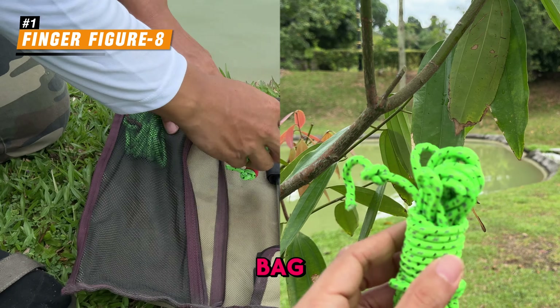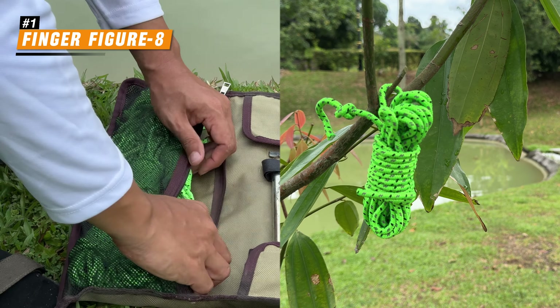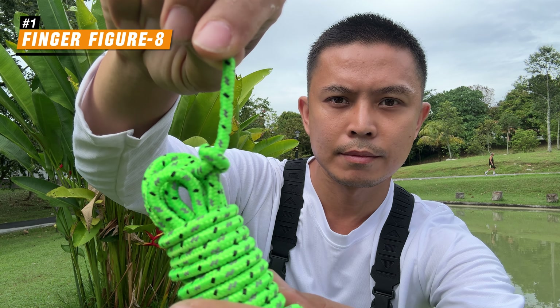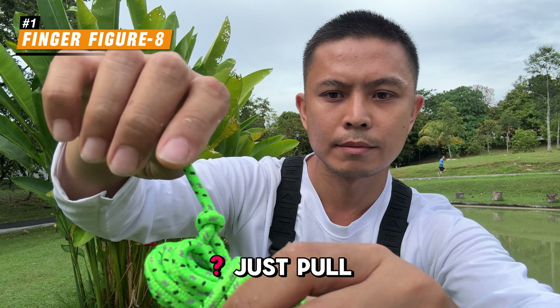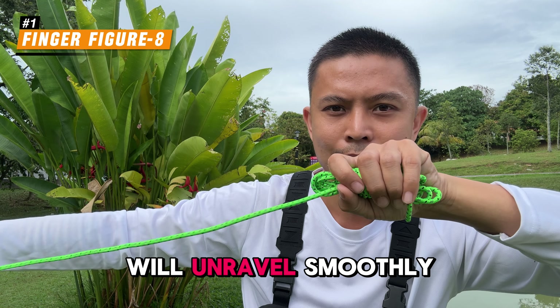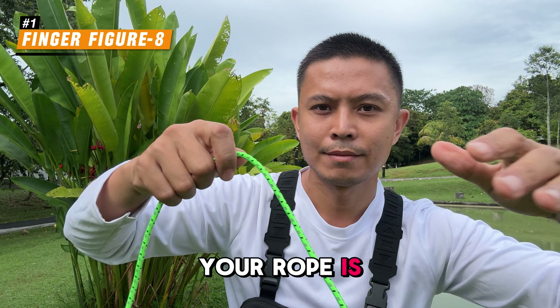Perfect for storing in your bag, or hanging it like this for easy access. And when you are ready to use the rope, remember the simple overhand knot we tied at the beginning? Just pull the tail end, and the rope will unravel smoothly without tangles. Your rope is ready to go!